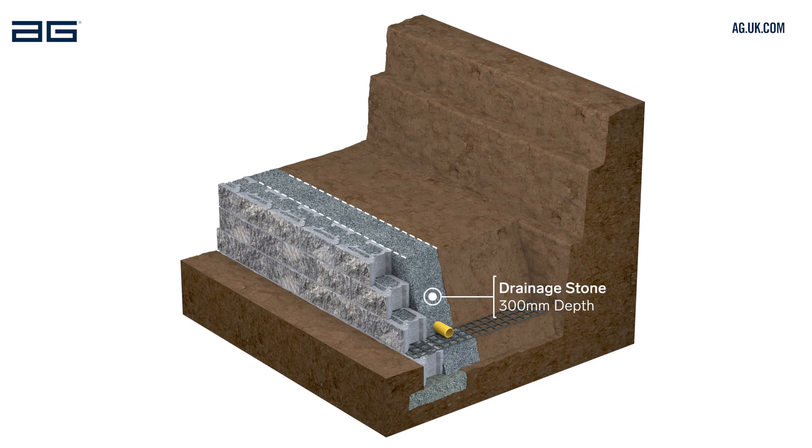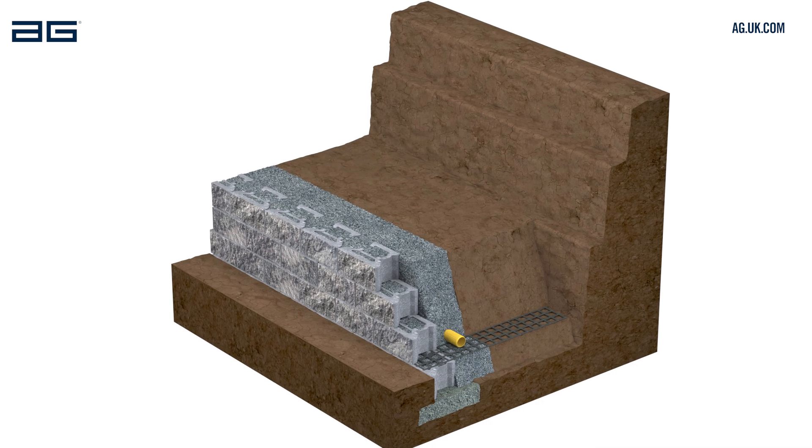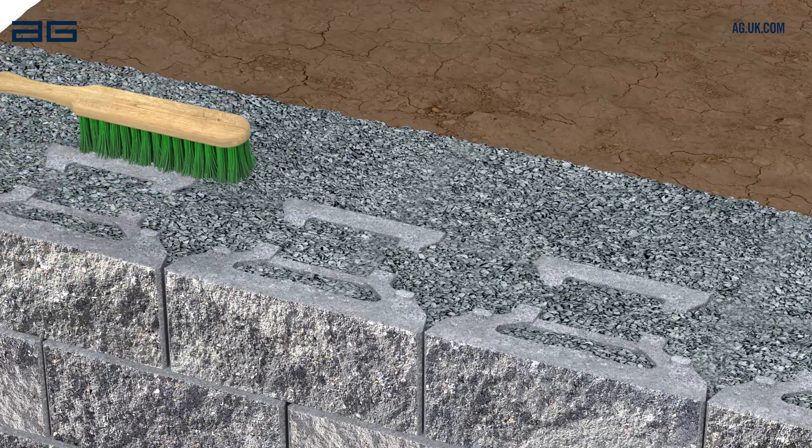The drainage stone behind the wall should extend 300mm from the back of the blocks. Backfill behind the drainage stone with soil or suitable backfill material. Compact using a plate compactor or heavy tamper, but don't compact the drainage stone. Brush off the surface of the blocks after backfilling each course.